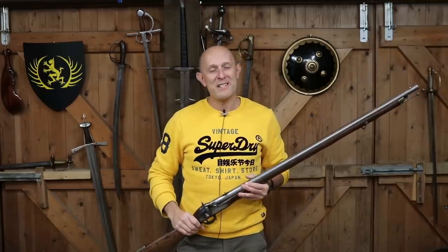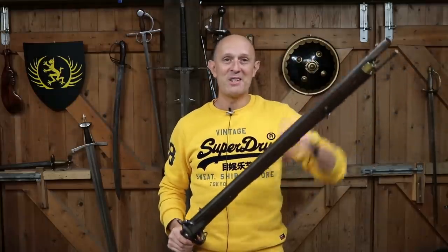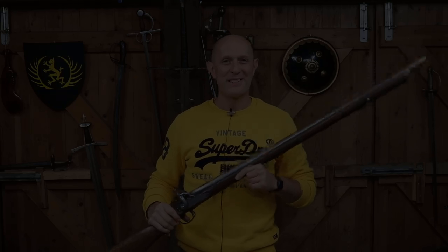Anyway, I hope that's been interesting. Give us a like and a subscribe if you haven't done it already, and cheers for watching the channel. I'll see you soon for another history or weapon-based video. Cheers, folks.